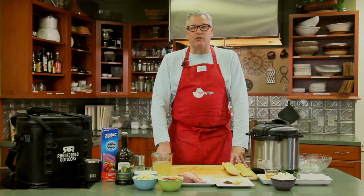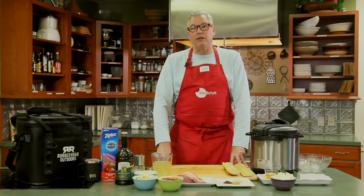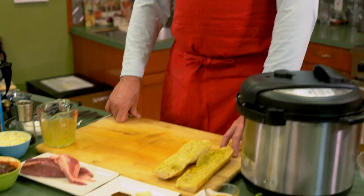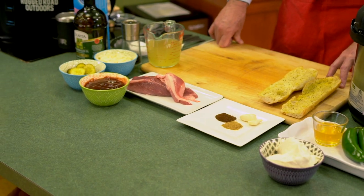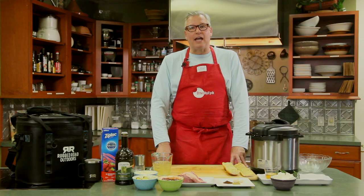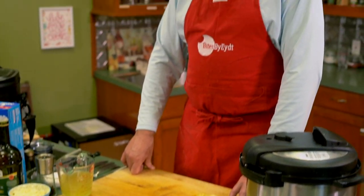We make restaurant quality food — simple restaurant quality food that you can do at home for your friends, your family, and your guests. What we're making today is one of our fan favorites, our best bites. We're doing a pulled pork — a Boston butt pulled pork with a little bit of spice. To counter the spice, we're going to add sweet coleslaw, pickles, and bread and butter pickles.